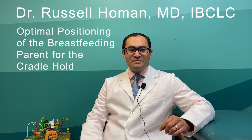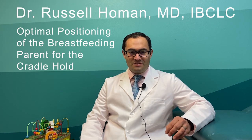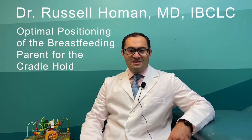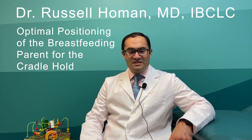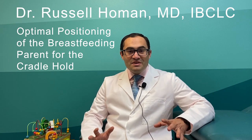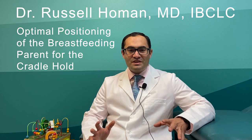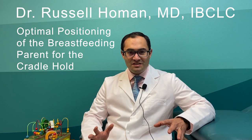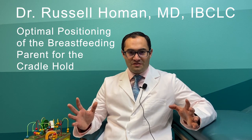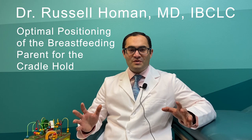Now, today's episode will be about positioning — body positioning for the cradle hold. Everyone always wants to skip to the latch: is the baby's mouth open far enough, is there enough breast in the baby's mouth? These may be things we need to address, but first, if we do not have the breastfeeding parent's body positioned correctly, this will throw the whole thing off and make everything much more difficult. So today we're going to get started on the right foot and show you the best way to be positioned.